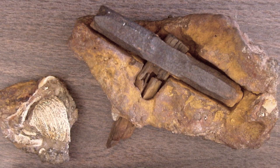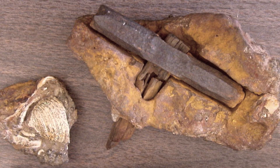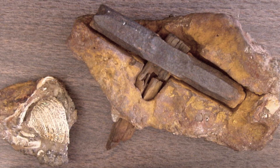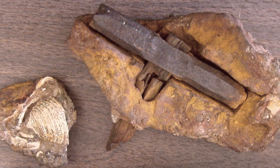Whether this artefact is indeed a hammer dating back hundreds of millions of years is something that will fuel debate among supporters of the ancient astronaut theory and conventional archaeologists, who both have provided arguments explaining the origin and age of the hammer.